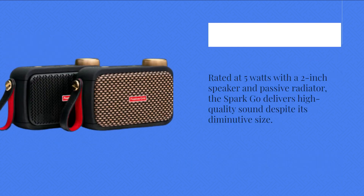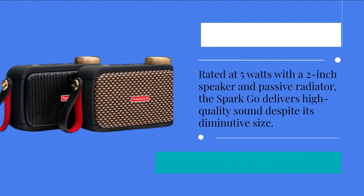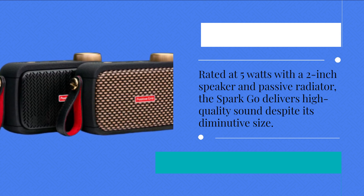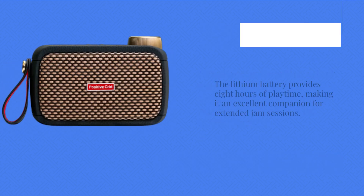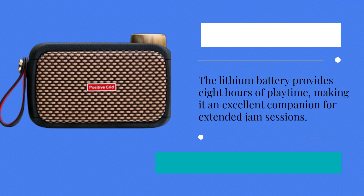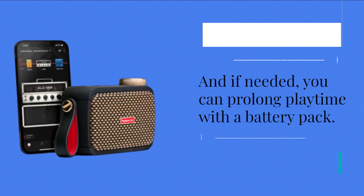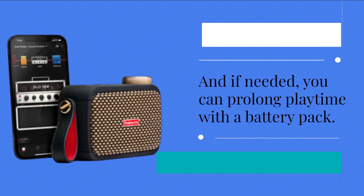Rated at 5 watts with a 2-inch speaker and passive radiator, the Spark Go delivers high-quality sound despite its diminutive size. The lithium battery provides 8 hours of playtime, making it an excellent companion for extended jam sessions. And if needed, you can prolong playtime with a battery pack.